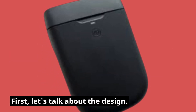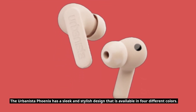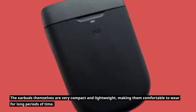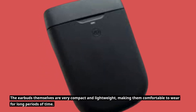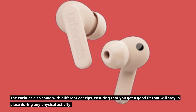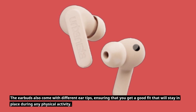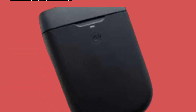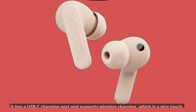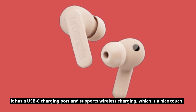First, let's talk about the design. The Urbanista Phoenix has a sleek and stylish design that is available in four different colors. The earbuds themselves are very compact and lightweight, making them comfortable to wear for long periods of time. The earbuds also come with different ear tips, ensuring that you get a good fit that will stay in place during any physical activity. The charging case is also compact and can easily fit in your pocket. It has a USB-C charging port and supports wireless charging, which is a nice touch.